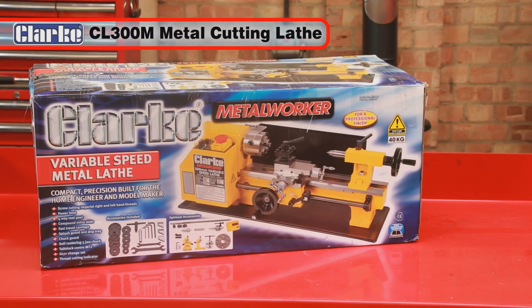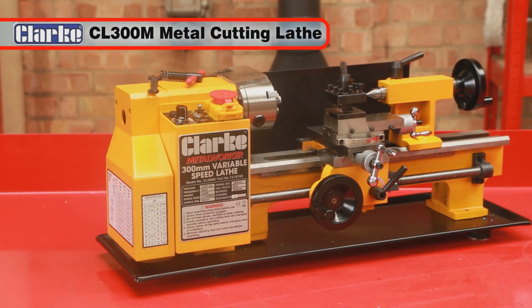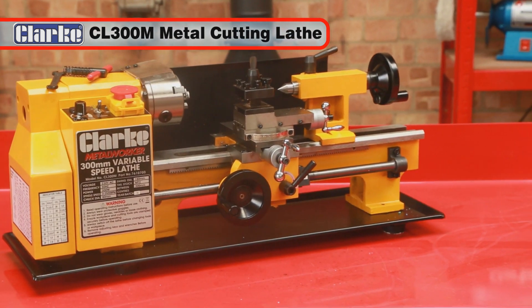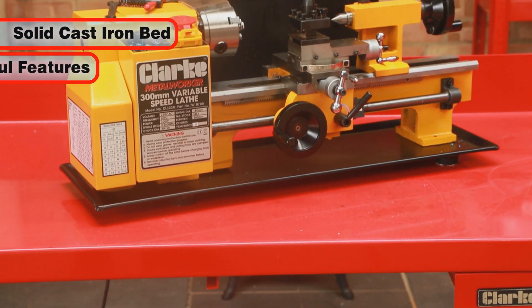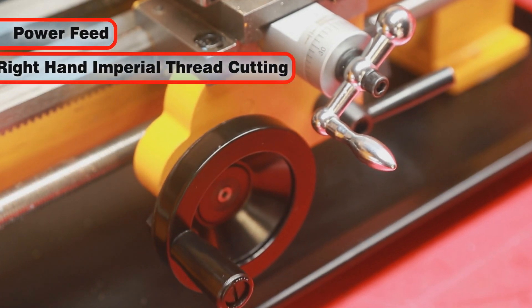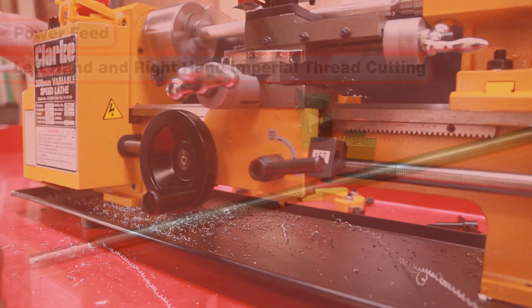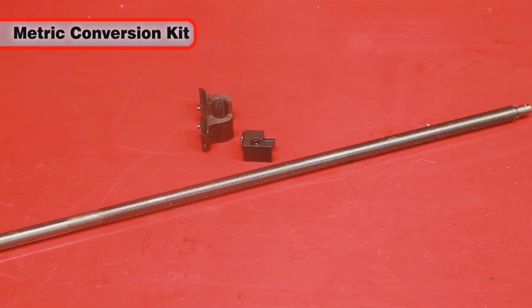The Clark CL300M Metal Cutting Lathe is a superb precision mini lathe ideal for model and professional engineers. It is manufactured with a solid cast iron bed and has many features usually found on machines twice its size and price. Using the power feed, both left and right hand imperial screw cutting can be achieved, and a highly popular metric conversion kit is available for metric threads.